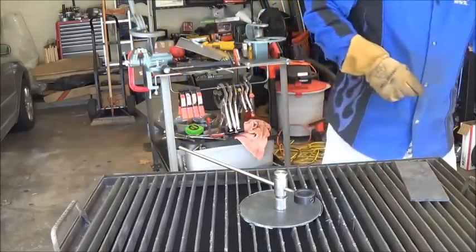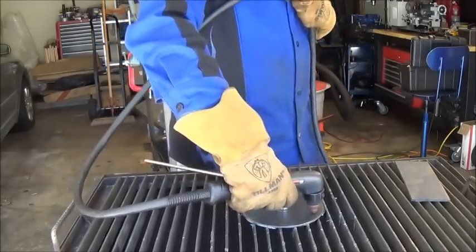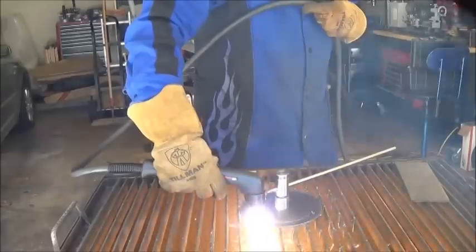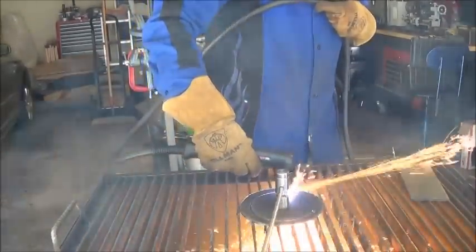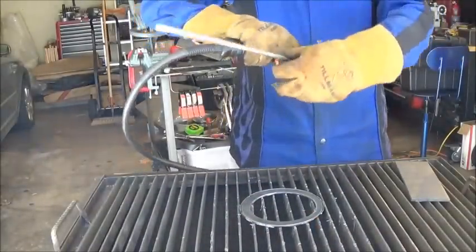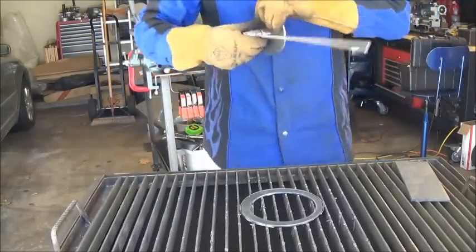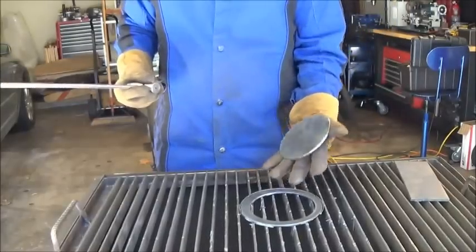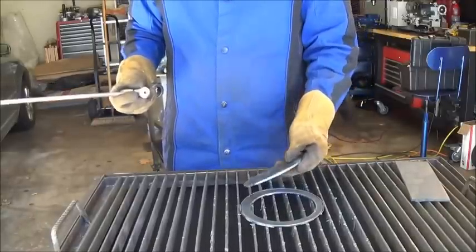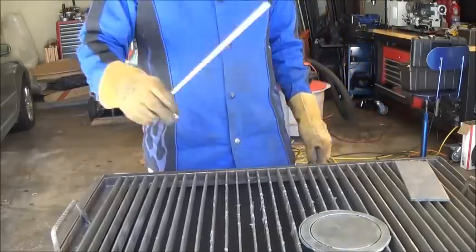Let's cut a circle. There we have it — a circle cut out, another circle cut out of 1-1/8 inch. Now we have a ring and a circle. I'd say it's a success.